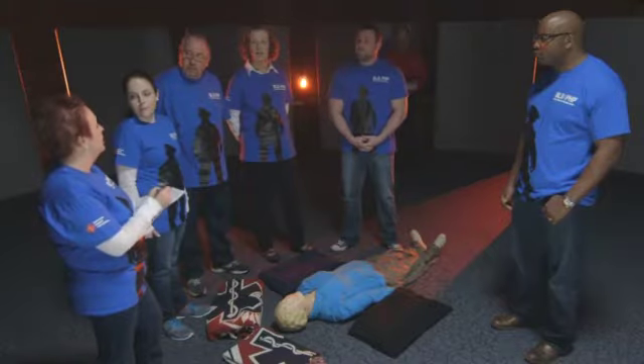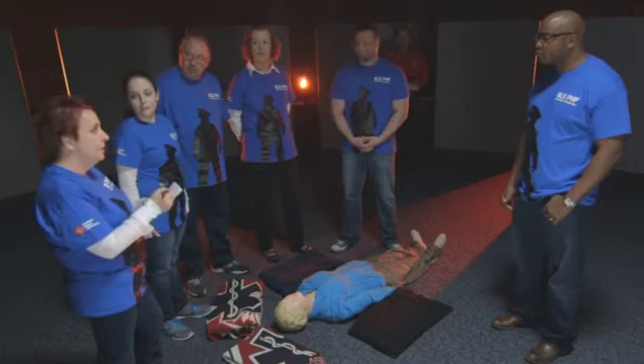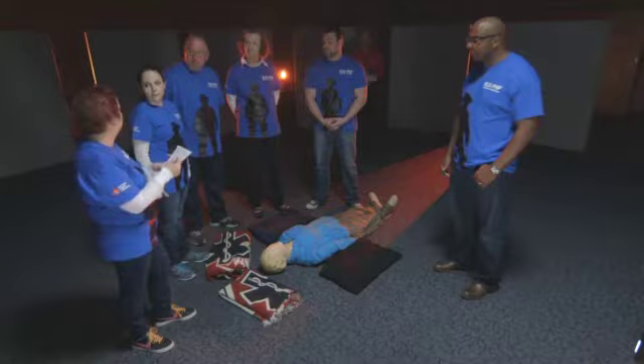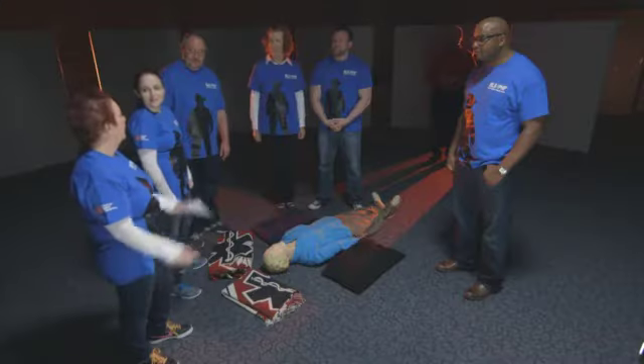Deb assigns roles: Joe J will be the bystander doing hands-only CPR. Jeremy, come in and assess and take over for the hands-only. Jeff, come in as the second compressor and bring the AED on scene. Joe, you'll be the ventilator. Ryan, be relief on compressions as well as help with ventilations if needed. And Steve, come in about a minute later and be our recorder — just let me know when you come on scene. Okay, let's go.